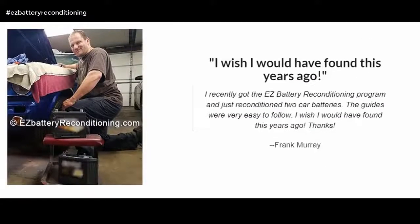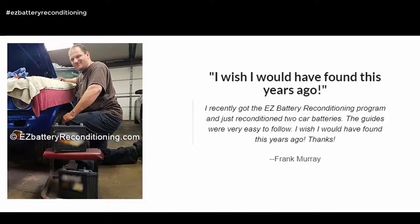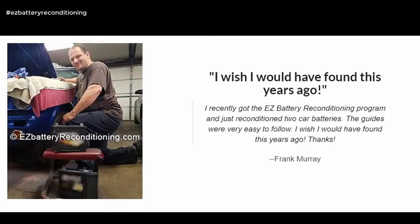I wish I would have found this years ago. I recently got the Easy Battery Reconditioning program and just reconditioned two car batteries. The guides were very easy to follow. Thanks. — Frank Murray.